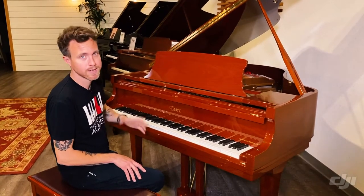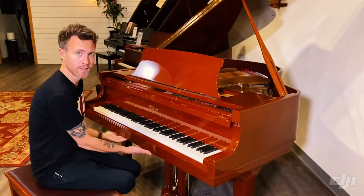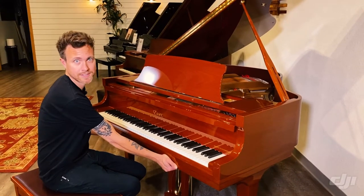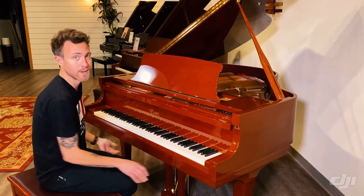You know it's made by Pearl River because they post it everywhere, but also there are handles right here. Pearl River always has handles in their keybed for some reason, which is really weird because none of us that work in the industry really grab a piano right there to move it too often anyway — but that's one telltale sign.